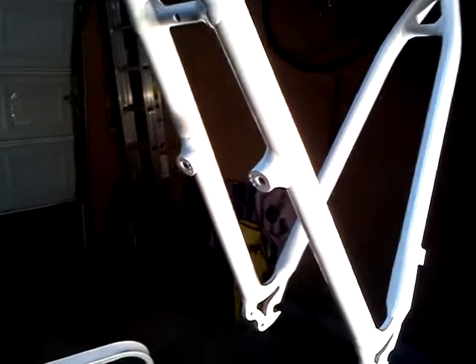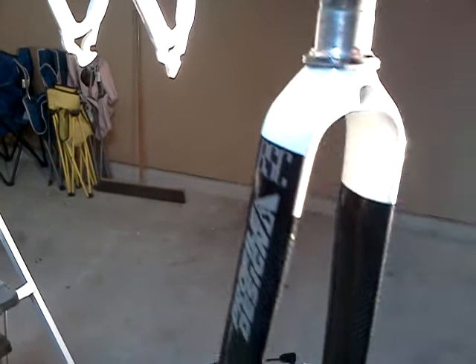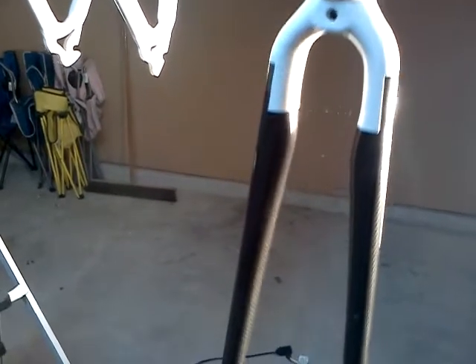Hopefully I'll be putting it back together. I'm thinking about putting some black in it somewhere, just to kind of match the carbon fiber forks that I have for it. These are the forks I'll be putting on it. Did a little paint scheme on it — my own little scheme: black carbon fiber with a little bit of white on it, just to kind of match the bike.